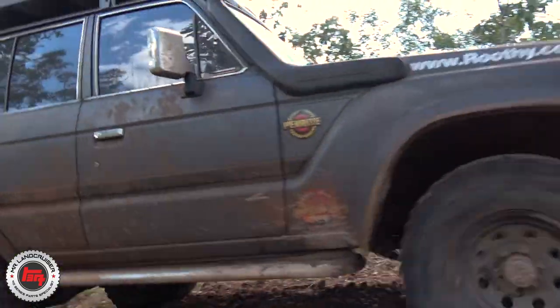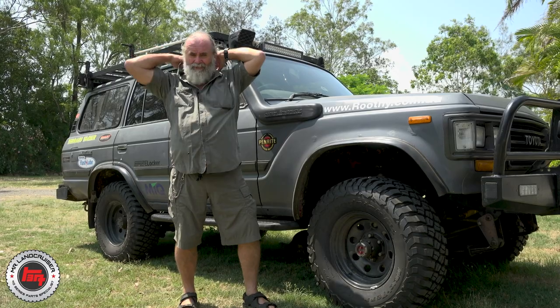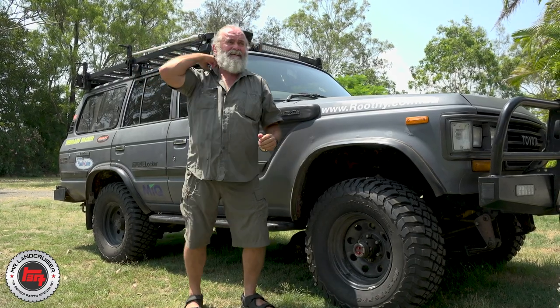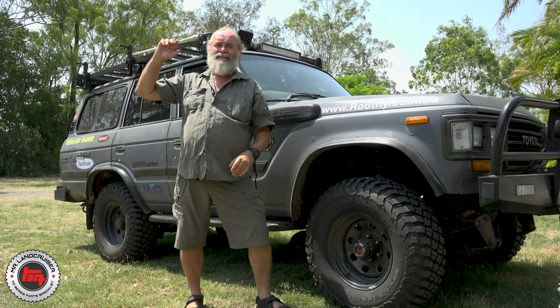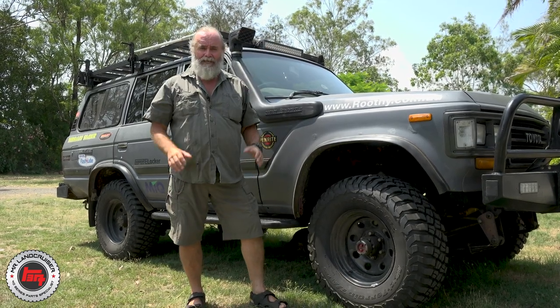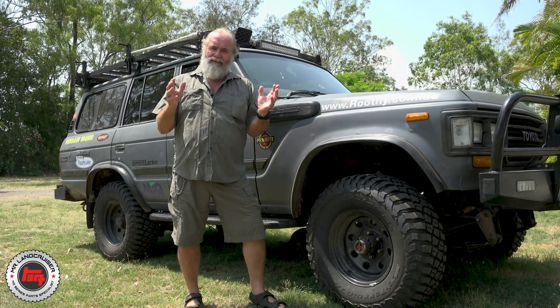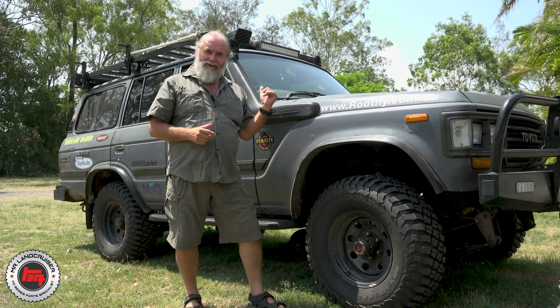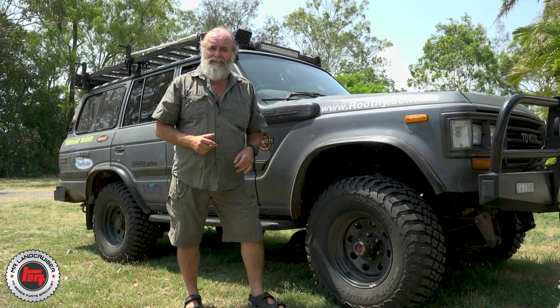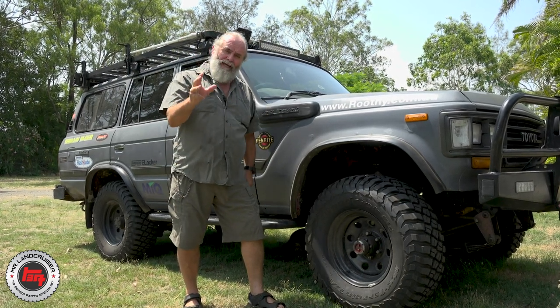Simon's a family man and he lives up the coast, up and down the beach all the time with his boys, taking them out into the bush camping and everything else. He also uses the truck as a daily driver. The result of that is 630,000 k's on the clock, and before Si even got it, it had done two trips around Australia.